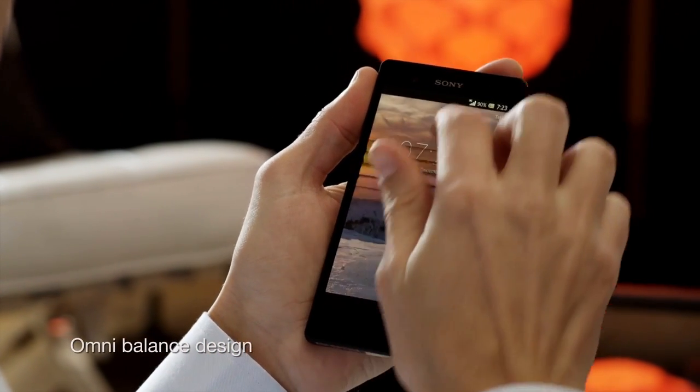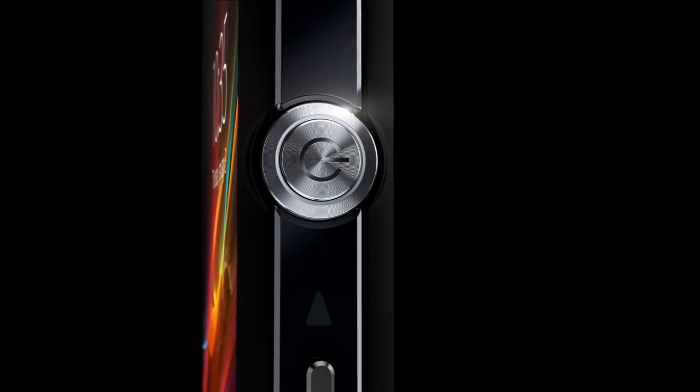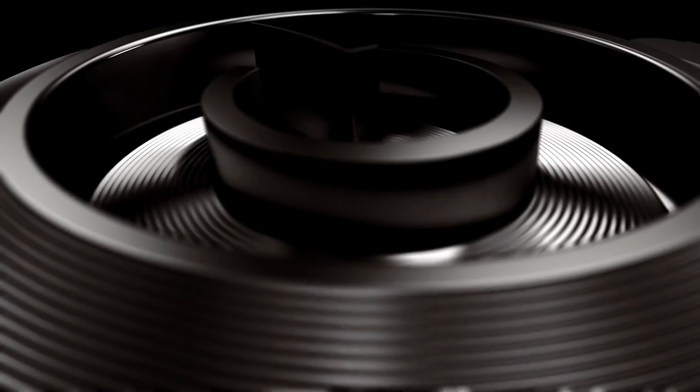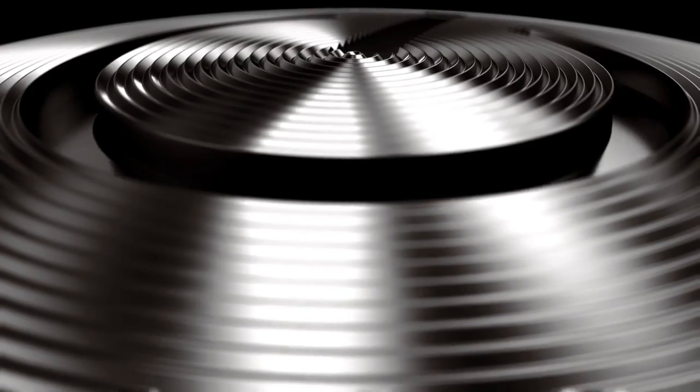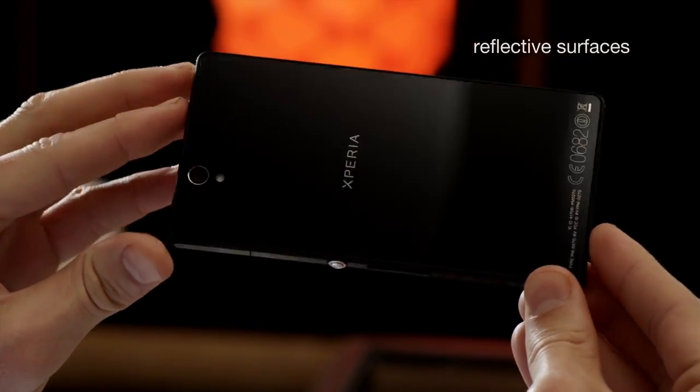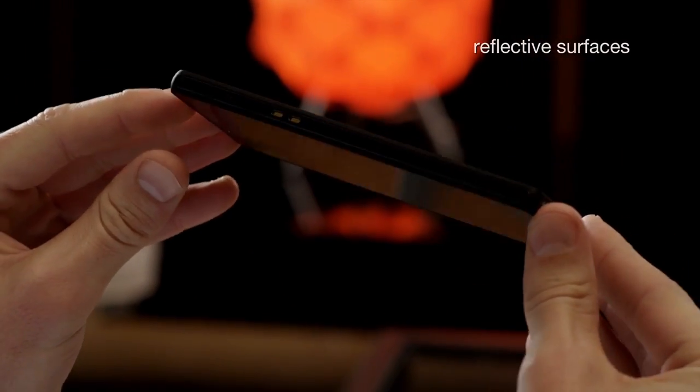We've paid extreme attention to every detail, like the precision-engineered aluminum power button, using the most premium materials for both great looks and solidness. The reflective surfaces seamlessly blend in with the environment. Back and front are covered by durable tempered glass.